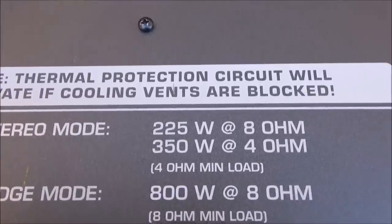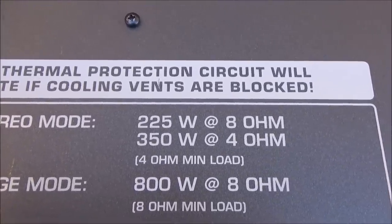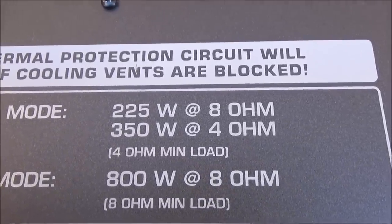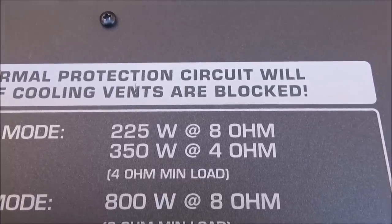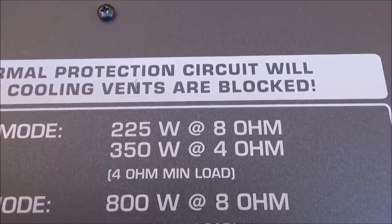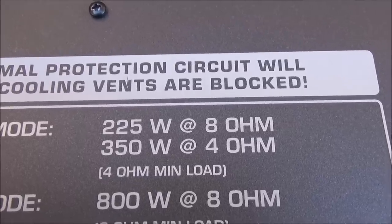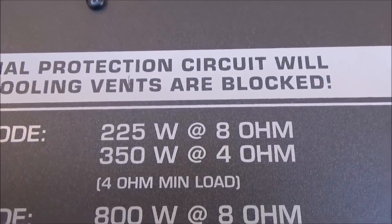Everything now, even the newest Behringer powered mixer I got, which is almost just like this, has the wrong wattage on it. They're using program wattage, and some of their other stuff is using peak wattage. So you've got to make sure it's the RMS rating. If you see anything that says peak, don't go by it. If you see anything that says program, don't go by it.